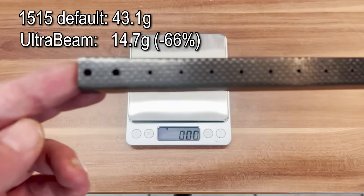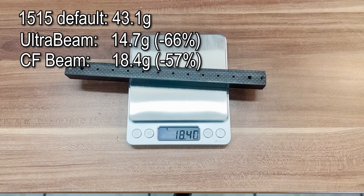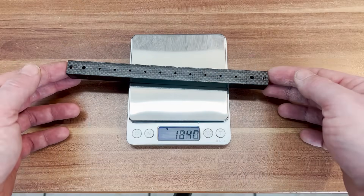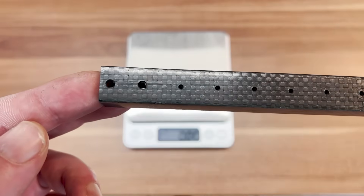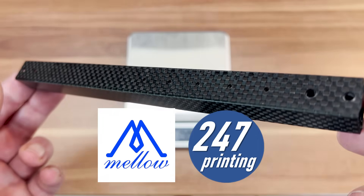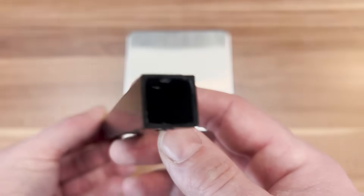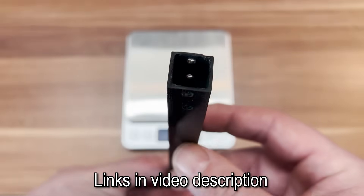The finished carbon fiber beam itself weighs around 18.4g, which is around 57% lighter than the 15x15 beam. As there are quite some inconveniences involved in building it, the company Mellow and I are evaluating a commercial offer for a Voron Zero carbon fiber beam — it will be even lighter and way easier to assemble. More information on that soon on my social media channels.